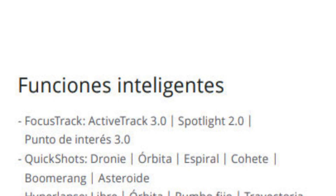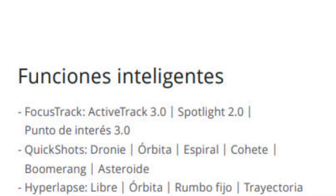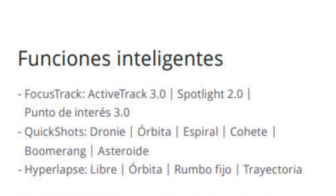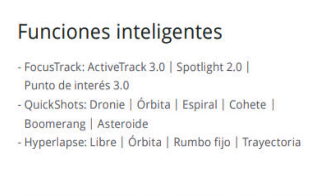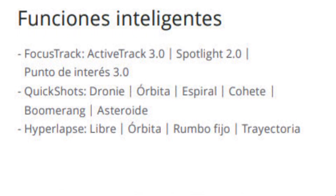En cuanto a sus funciones inteligentes: Active Track 3.0, Spotlight 2.0, Punto de Interés 3.0, Quick Shots, Drawing, Órbita, Espiral, Cohete, Boomerang y Asteroide. Además de Hyperlapse libre como órbita, rumbo fijo y trayectoria.